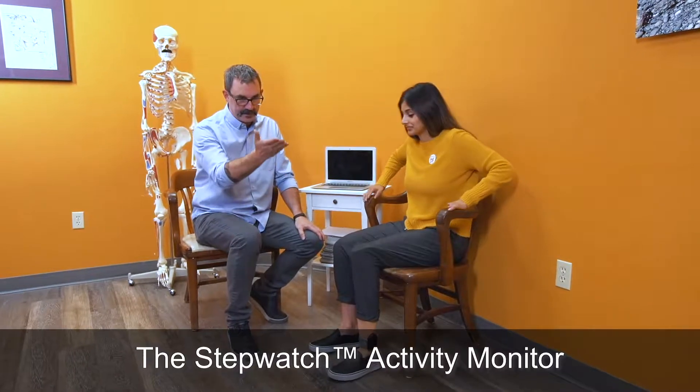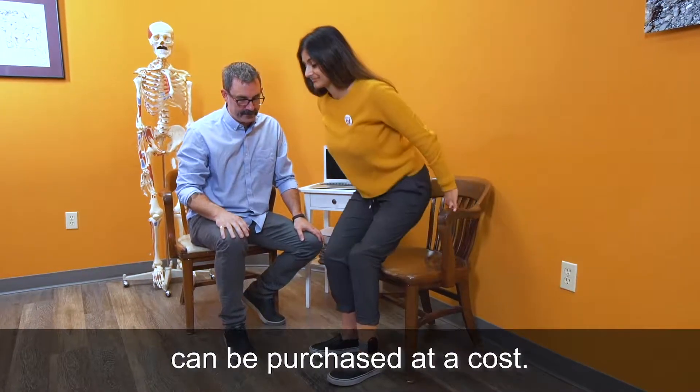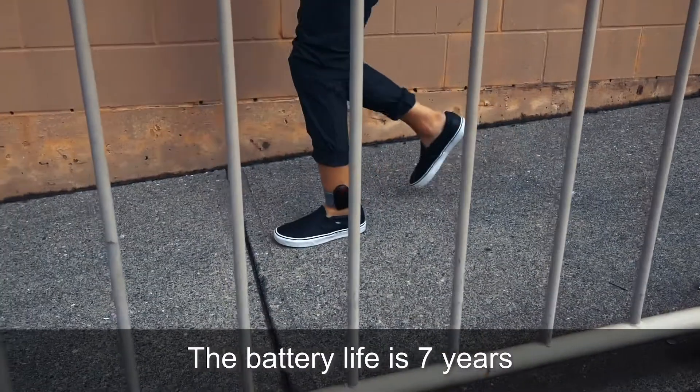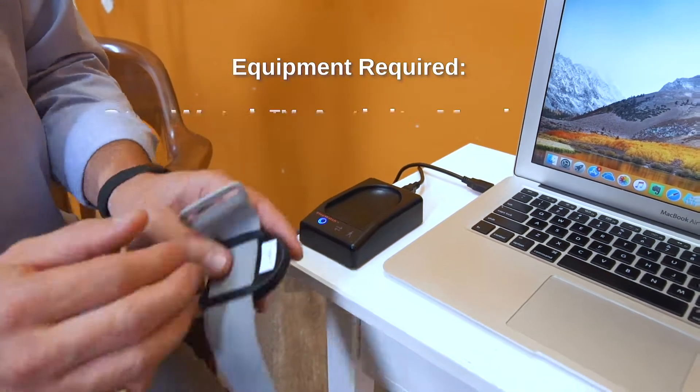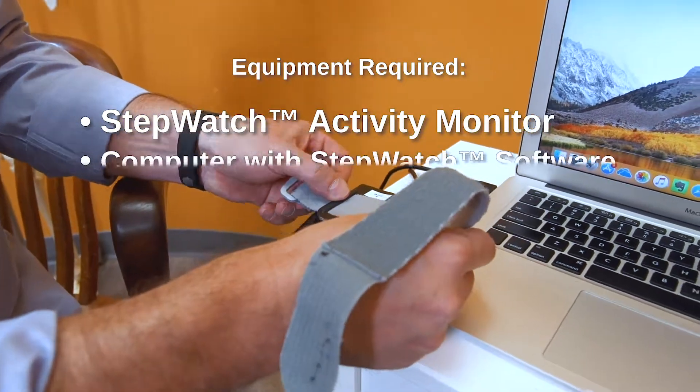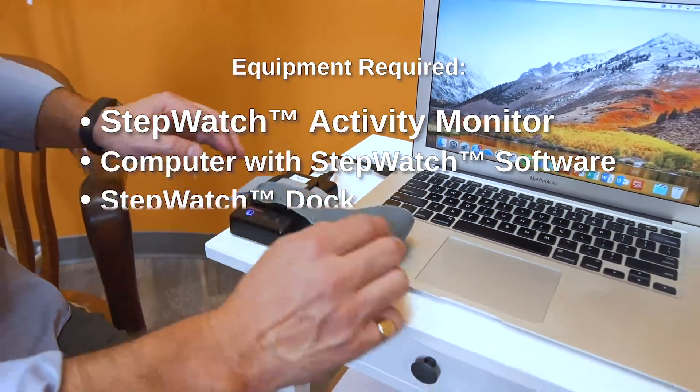The StepWatch Activity Monitor, DOC, and software can be purchased at a cost. The battery life is seven years with constant use and is not rechargeable. The equipment required is a StepWatch Activity Monitor, a computer with StepWatch software, and a StepWatch DOC.